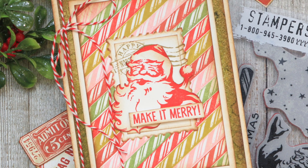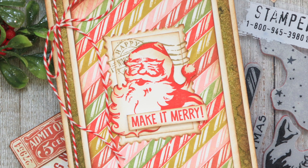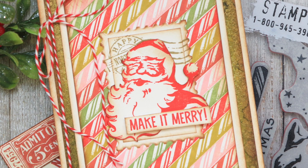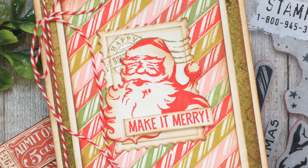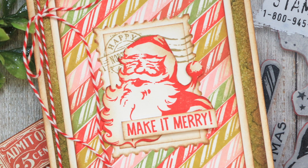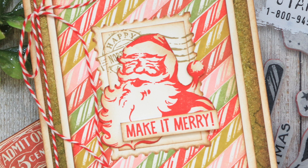If you're interested in the supplies I've used to create this card, you can find links to them in the description box below. When you shop through those links it supports me and I really appreciate that so much. There is also a blog post available with more photos if you're interested in looking at the card up close and in more detail. So without further ado, let's get into the making.